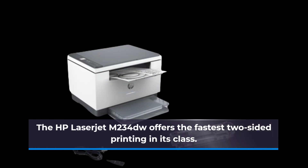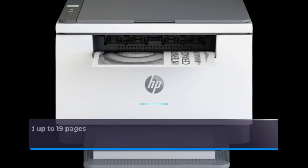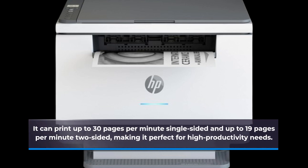The HP LaserJet M234DW offers the fastest two-sided printing in its class. It can print up to 30 pages per minute single-sided and up to 19 pages per minute two-sided, making it perfect for high productivity needs.